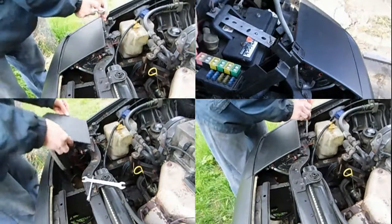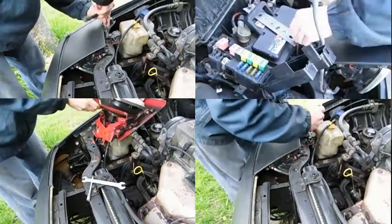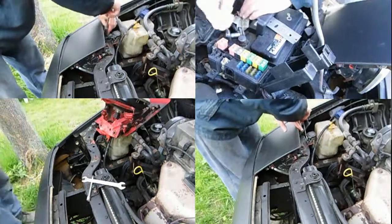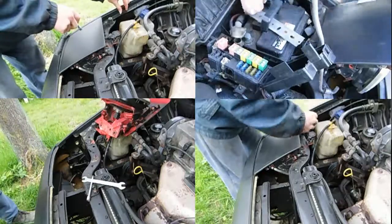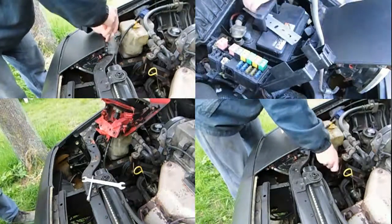Here you can see me remove the headlights to gain access to the wiring and the motors for troubleshooting. I also had to remove the battery and the coolant overflow because otherwise my hands wouldn't fit in the space to disconnect the motor connectors.